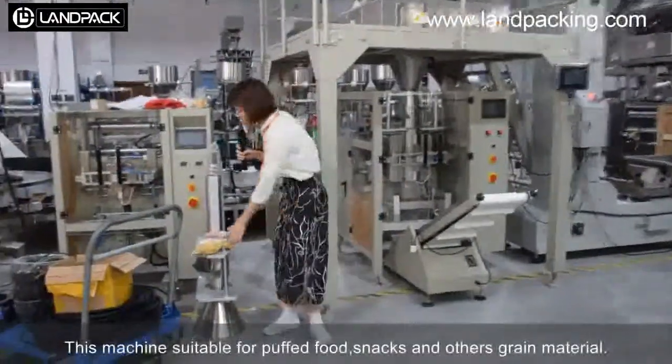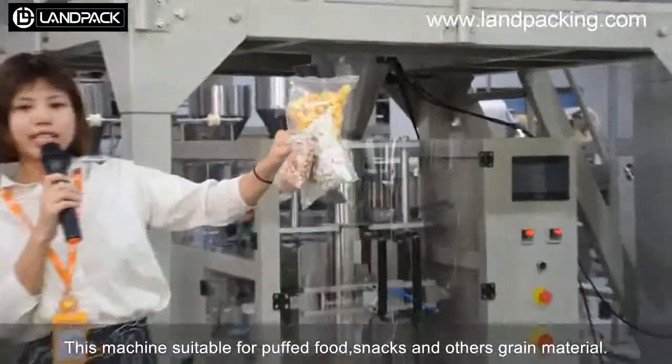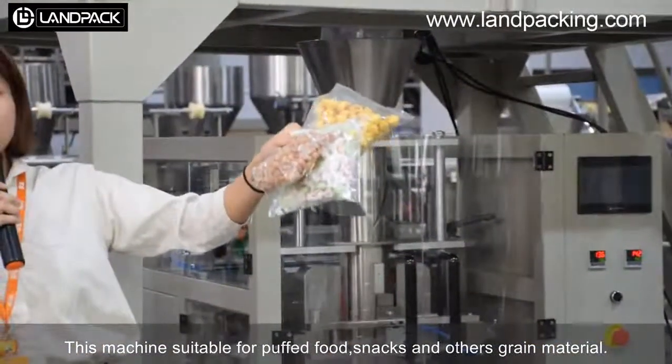This machine is designed for power wood, and can also work with other brand materials.